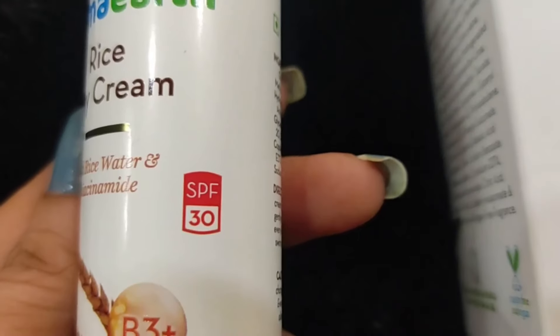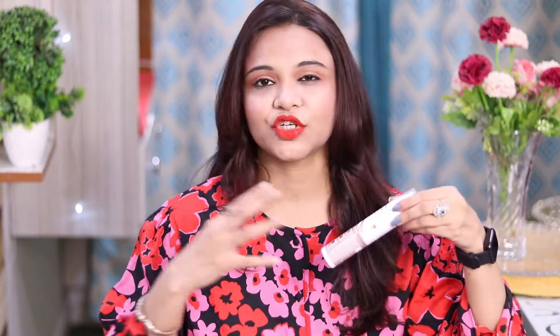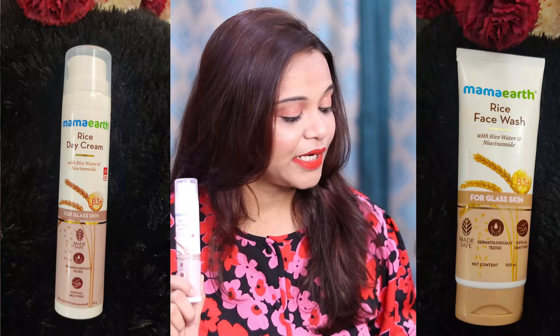If you use the coupon code on mamaearth.in, you will get 20% off. Now let me tell you the wonderful thing about this cream - it has SPF 30. So if you are putting this cream on during the day and want to go outside, there is no need to apply extra sunscreen on your face. I go outside regularly because of shoots and other stuff, so I just use this face wash and then apply this cream and I am sorted, girls. This glass skincare routine is going to give you a lot of wonderful effects and results.